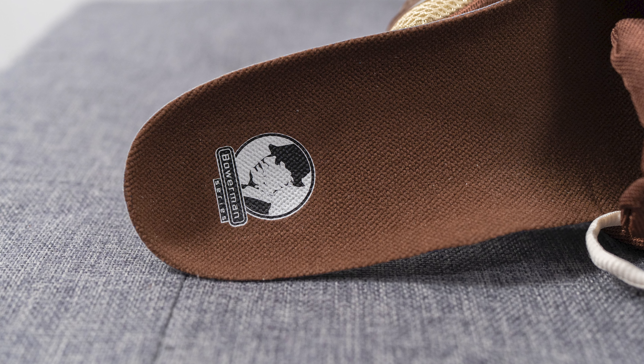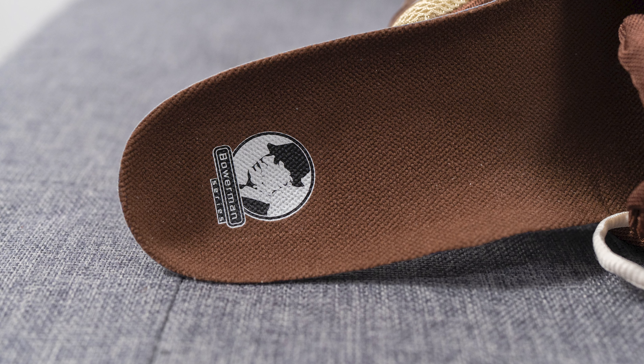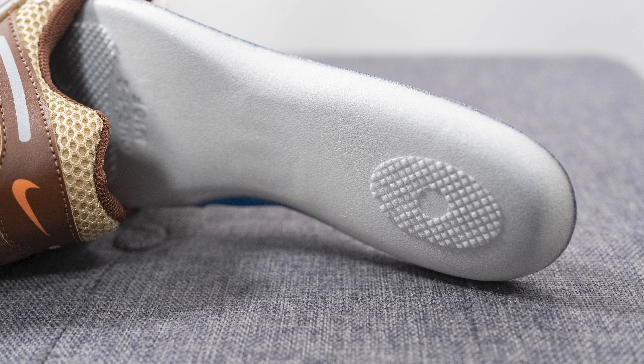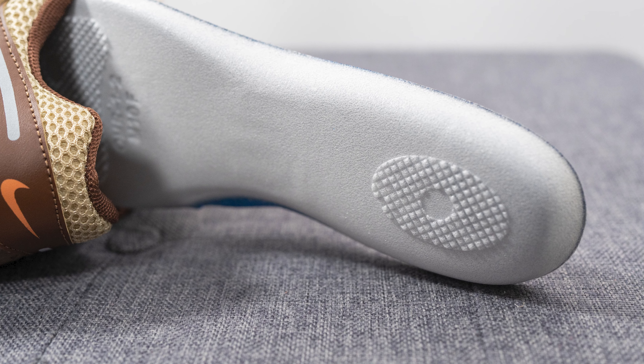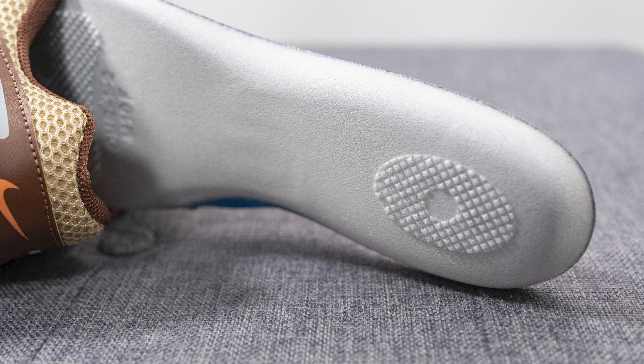As far as the insoles go, these come with an upgraded insole compared to a normal Nike shoe. On the top it's covered in a brown-colored textile and Bill Bowerman, the co-founder of Nike, has his branding stamped onto the heel. If you flip the insole over you'll see that they utilize a similar insole to the one found on the Nike Kobe 6 Pro Tro, which is much more of a styrofoam-feeling insole as opposed to typical foam.